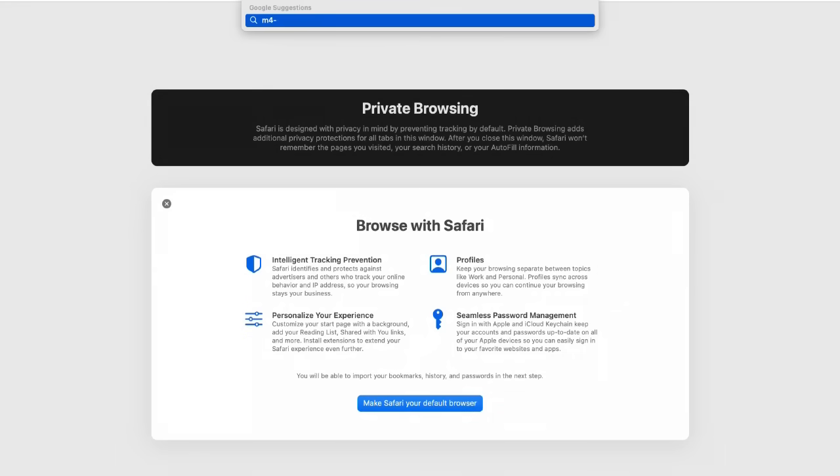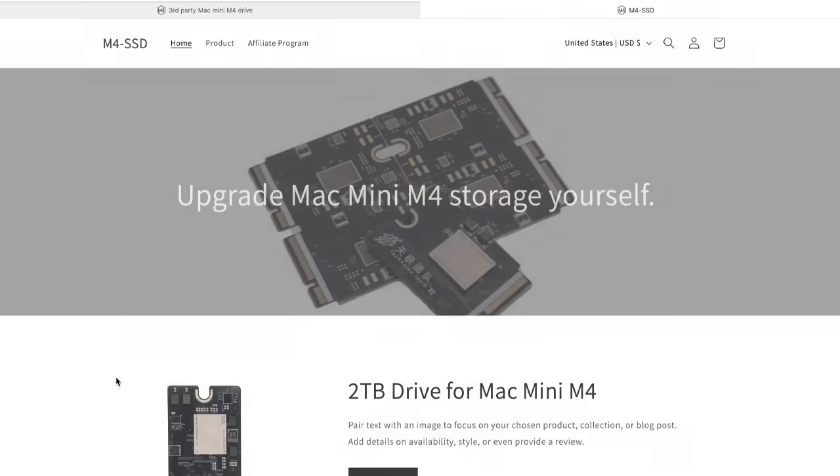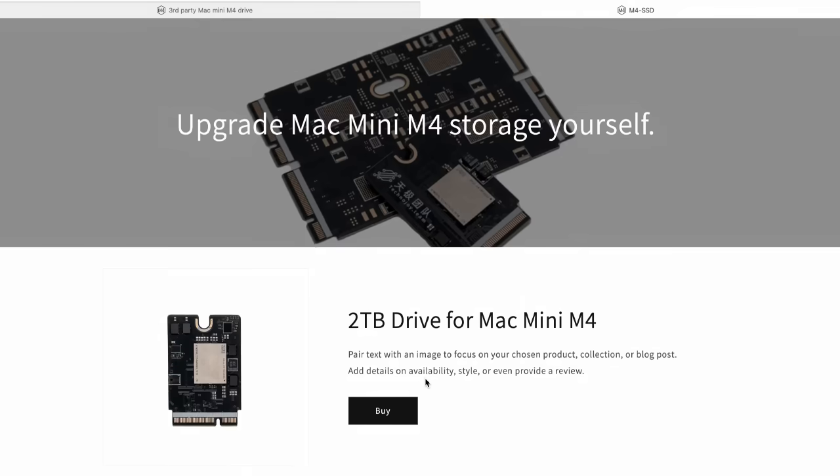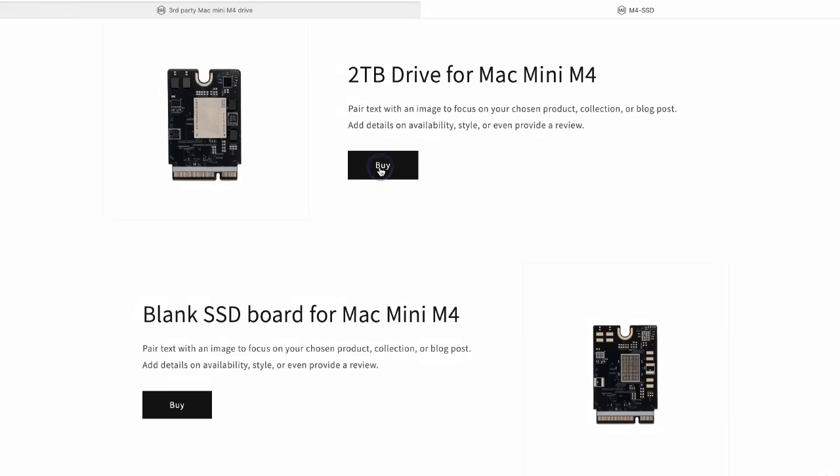Where to purchase: You can order the expansion boards now at m4ssd.com. Currently, only the 2TB drive version is available, priced at $350. The first shipment is scheduled to start on January 5th, 2025.